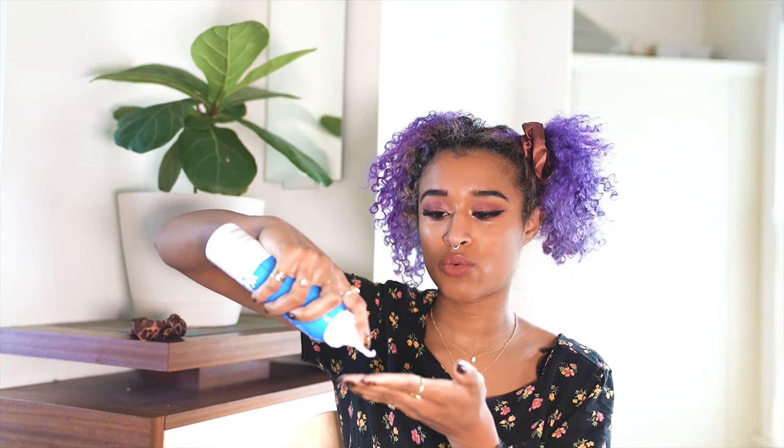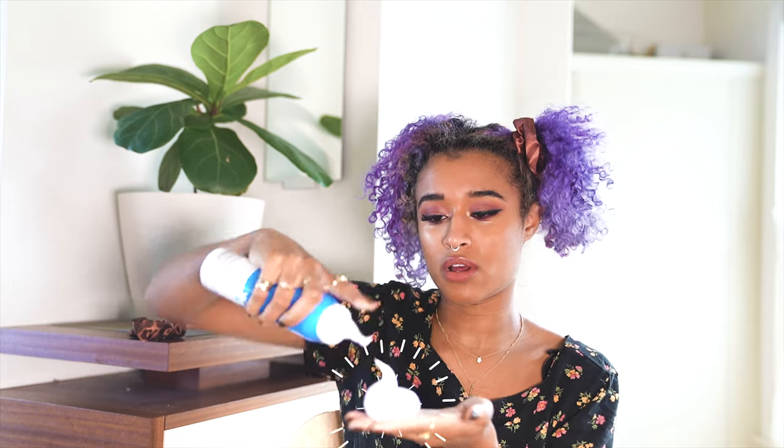This is the Waterless dry shampoo foam. First you want to shake it really well. Then you just want to squirt out a little bit — and once you squeeze it out, I'm getting a little bit on my fingers and just rubbing it through a little part of the section, kind of massaging it through my scalp.